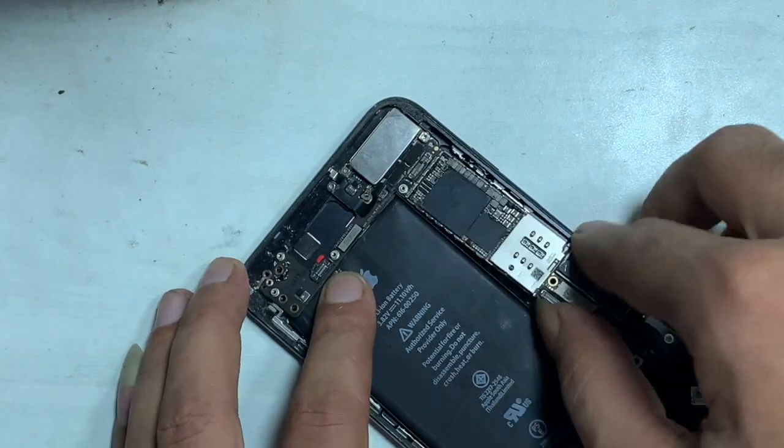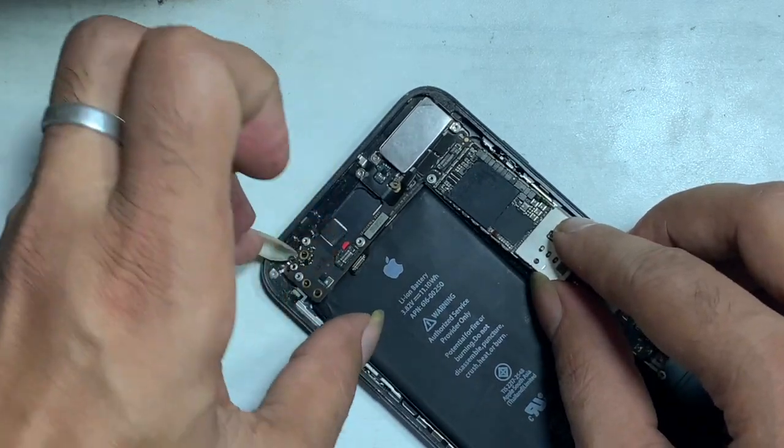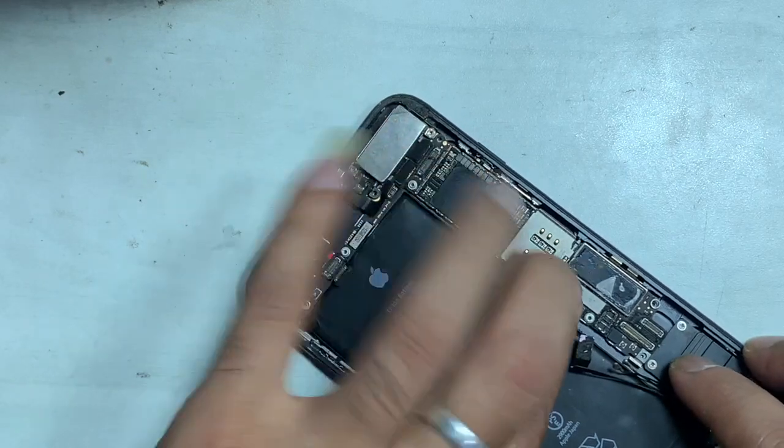Now fix the PCB on the frame and insert the charger. The Apple logo shows — the iPhone is powered on.